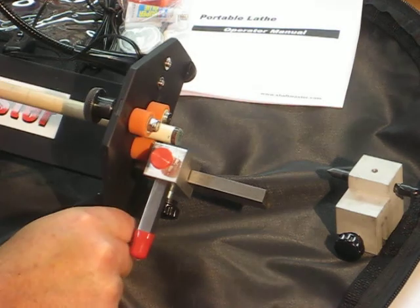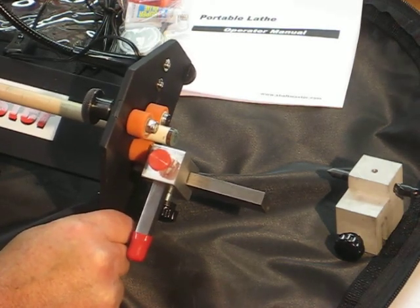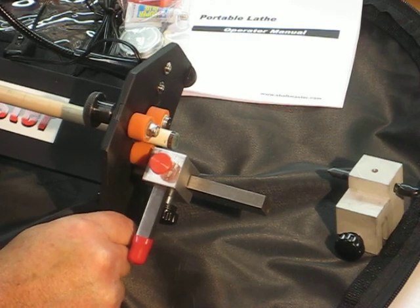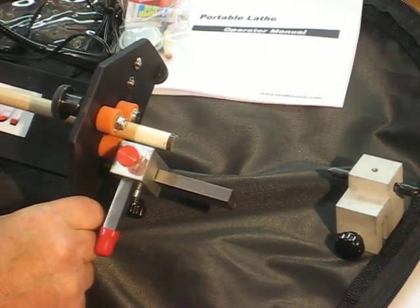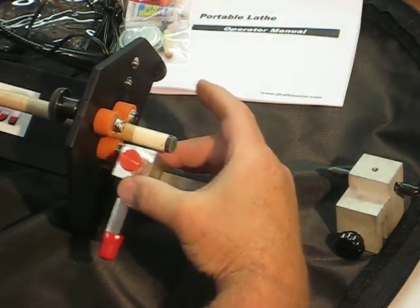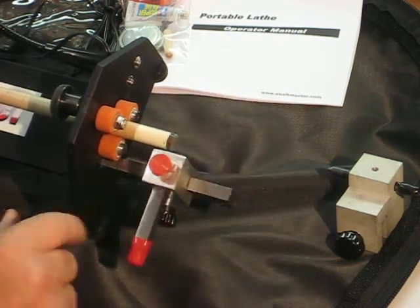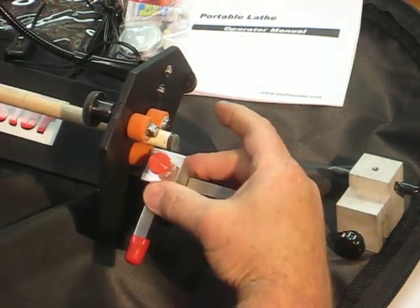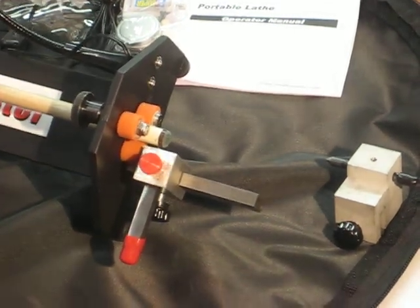Then what you do is adjust the length of the frame to the edge of the tip and ferrule, or to the edge of the ferrule and the shoulder at the wood. You've now made it so that the cutter cannot cut into the wood, and it cannot cut into the ferrule.